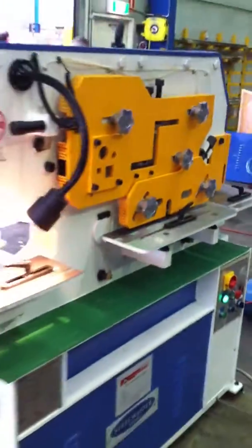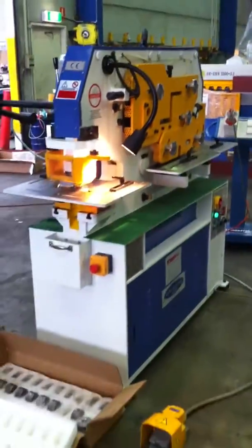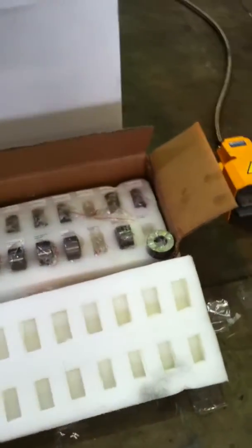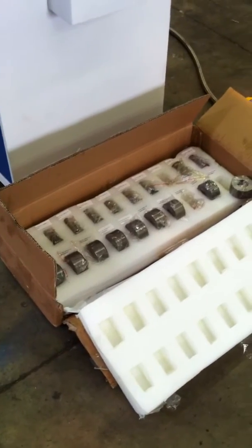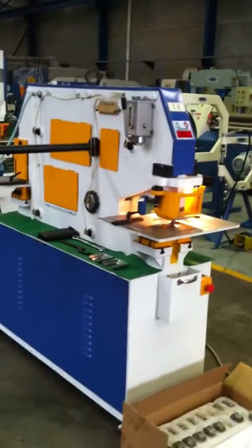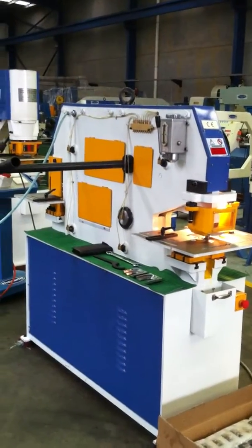We've been selling this machine successfully for many years now and it is fully tooled with 10 sets of punch and dies which are made to the Kingsland profile of the 9001 punches and the 9023 dies, so you can buy those off our set or other suppliers if need be.